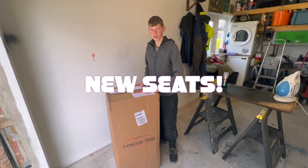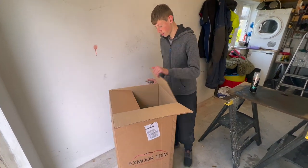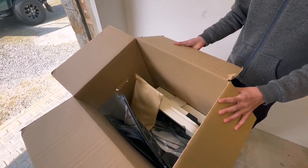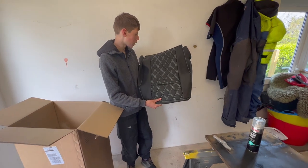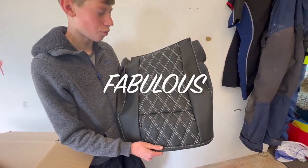Let's have a look inside the box. Look at that — absolutely amazing! What we've gone for here is the Diamond White Stitch, which looks absolutely fabulous, and they're going to be so amazing.